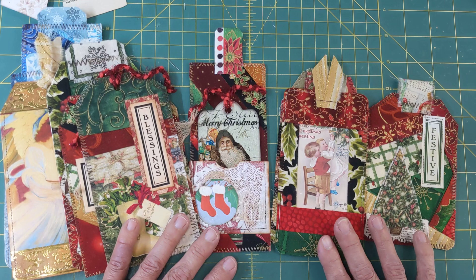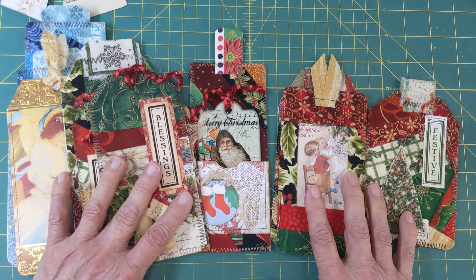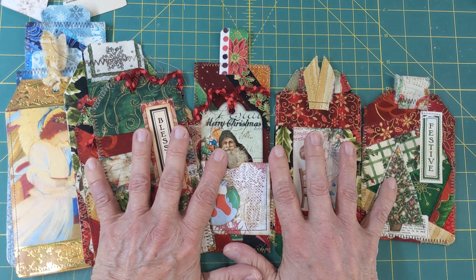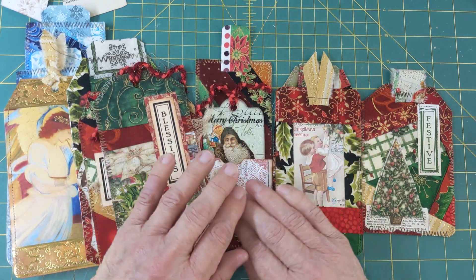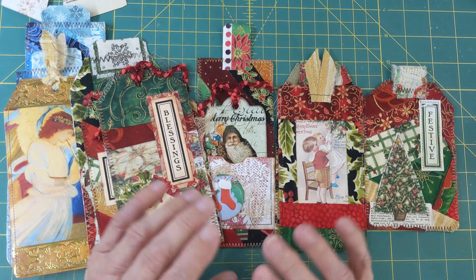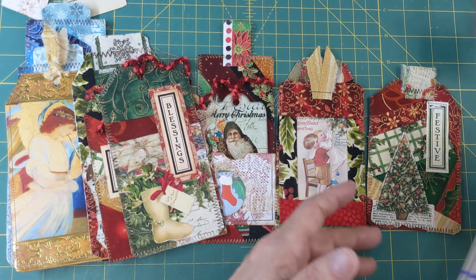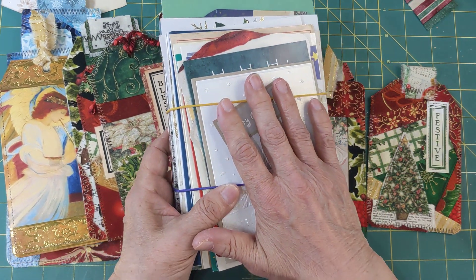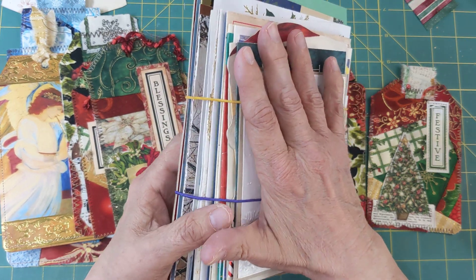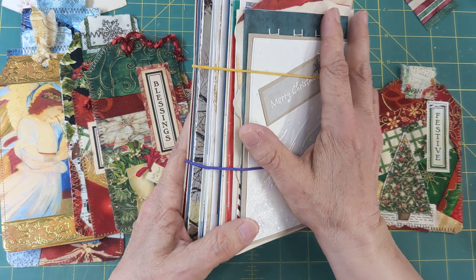We're making some fun tags. This is for our Christmas journals and today I decided I want to show you some of the fun things we can do with fabric. I have a whole bunch of Christmas scraps and I'm just wanting to use them up. So I'm also recycling Christmas cards, you guys — the Christmas cards that we still get.